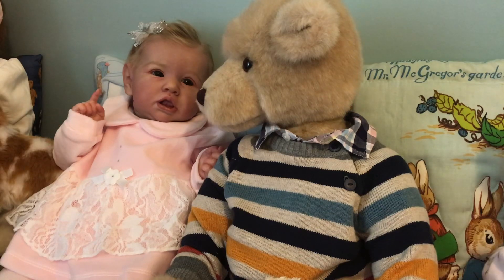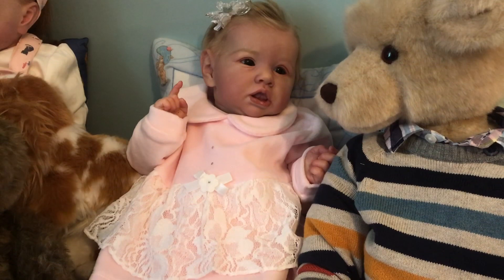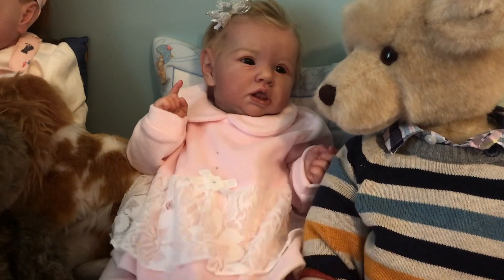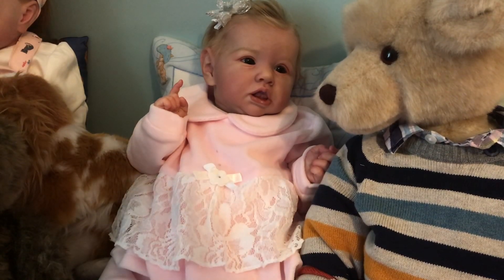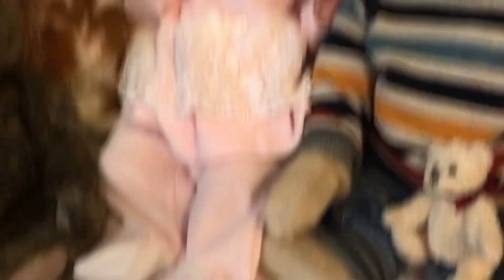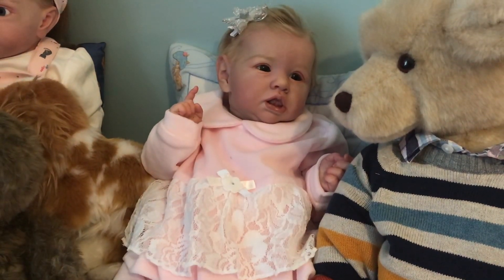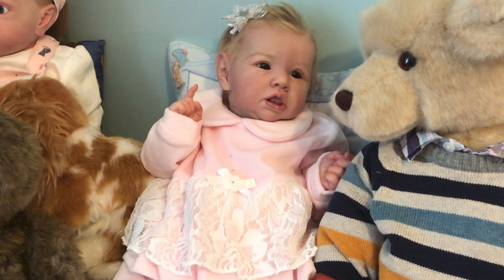I wanted to show you my beautiful Leslie Carroll today. She's wearing this lovely outfit that her Aunty Lucy sent — it's a beautiful two-piece pink outfit with beautiful lace on it. It's really lovely, it's got leggings. I think she looks so pretty in it. I hope the picture's okay today, it's been really dark all day again.